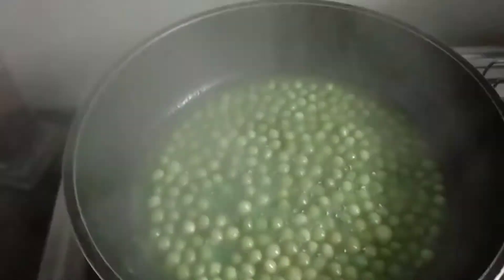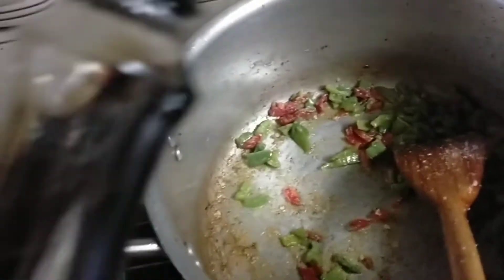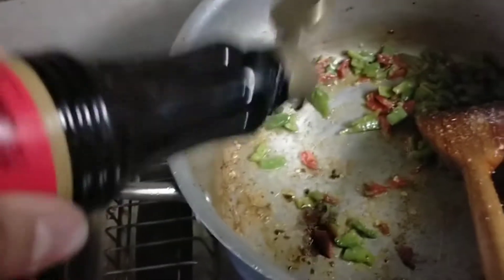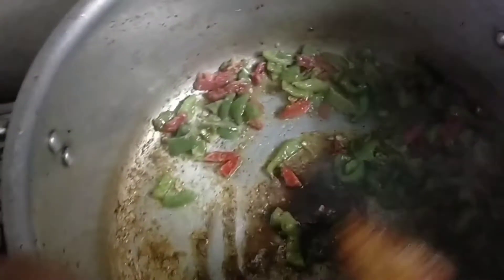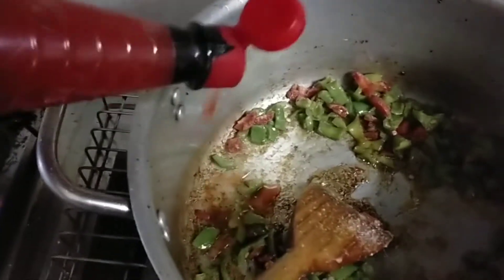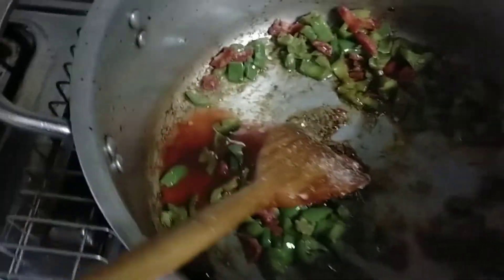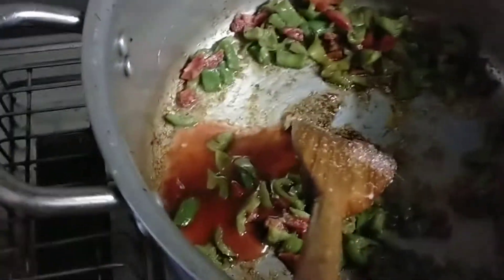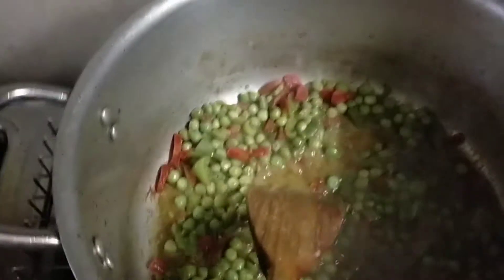Put the sauce into the sauce — 2 tablespoons of soy sauce, 1 tablespoon of soy sauce. I have added some more.